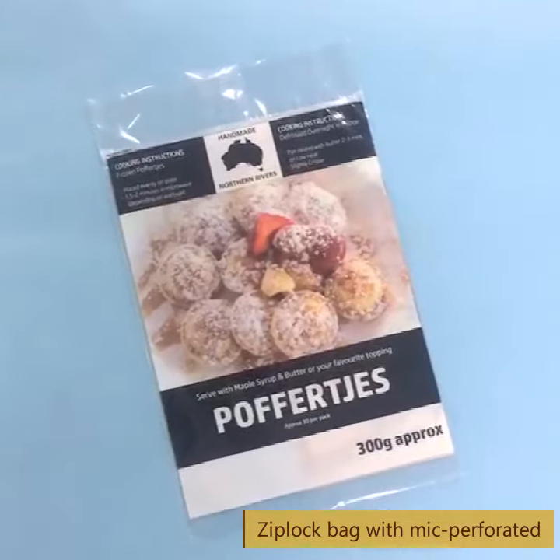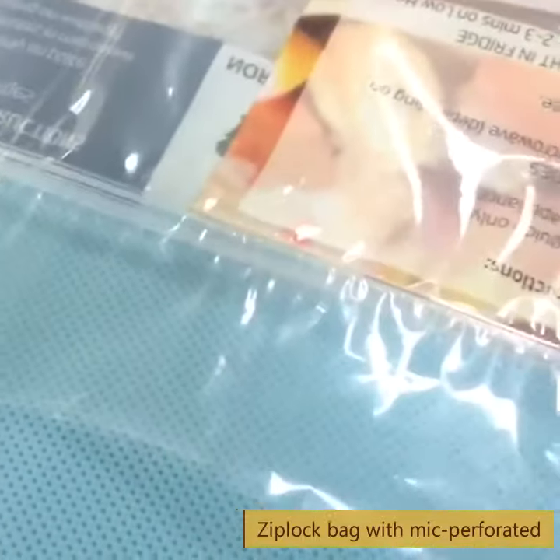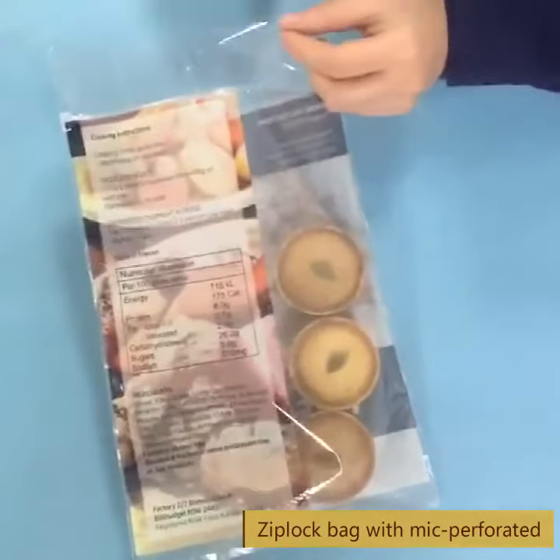Z-Block slider back, which is made from cast film with the advantage of mixed colorful printing. It makes your idea come true with the printing design and Z-Block.